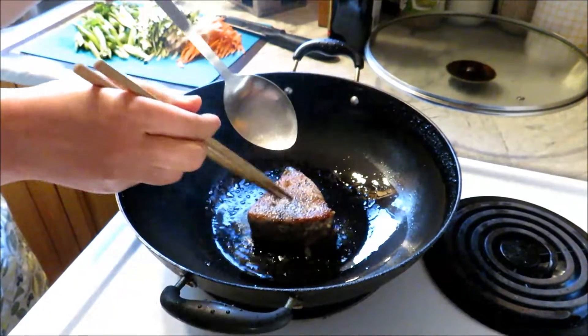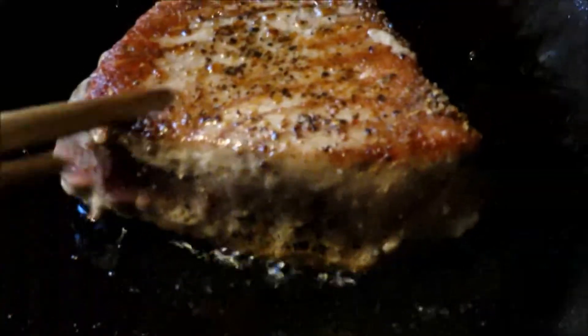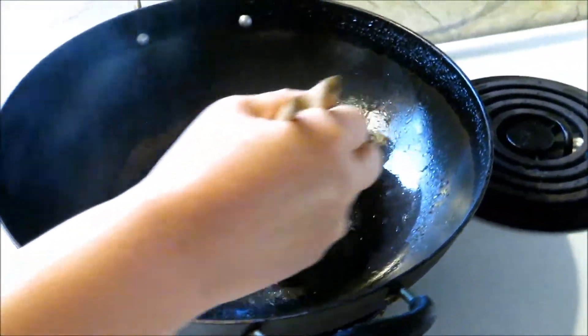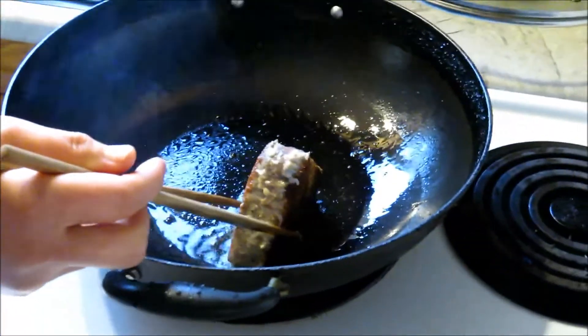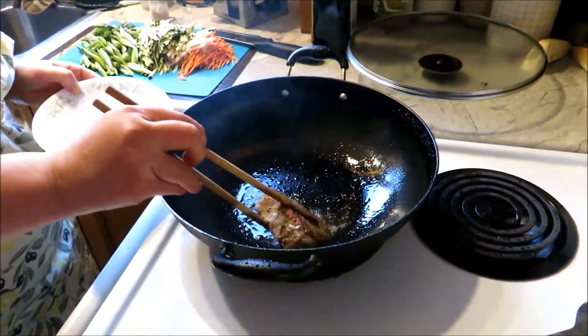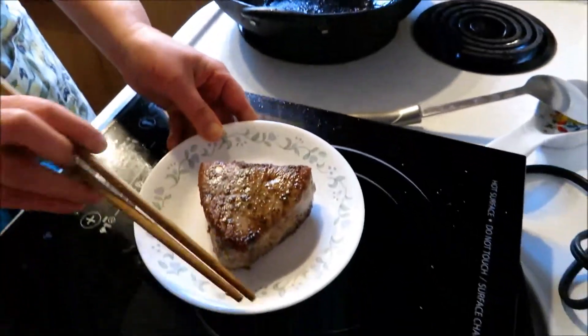Now I do the other side. It's a nice thick chunk of steak. You can see the meat is turning really whitish — on this side it's pretty much white. Then I just flip it on the side and grill all the sides. It's nice and juicy. It's ready.